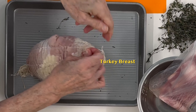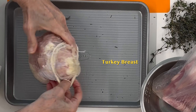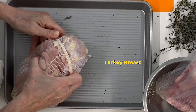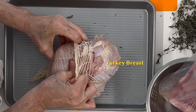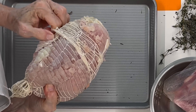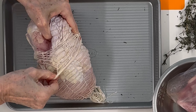Now we're going to take our turkey breast and stuff it as we go. If the turkey breast were in one or two pieces, we would open it up completely and then stuff it. But sometimes when we buy these turkey breasts they come in four or five pieces — not all of them come in one or two pieces.